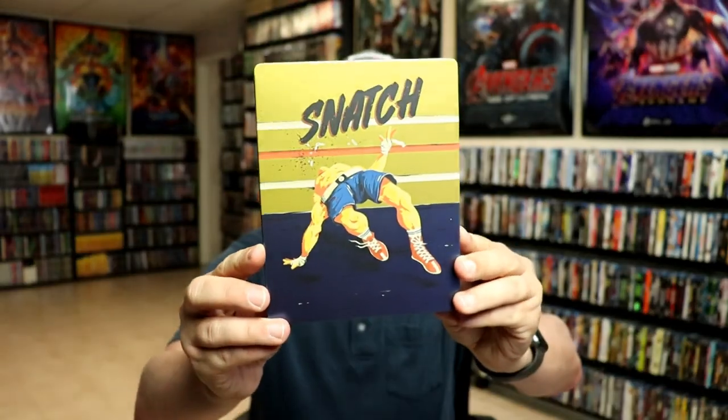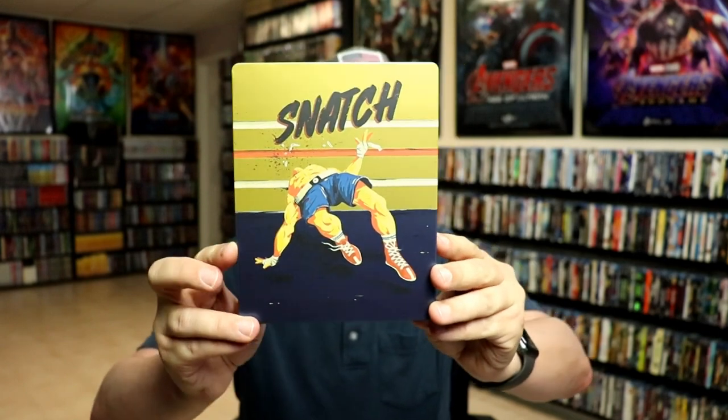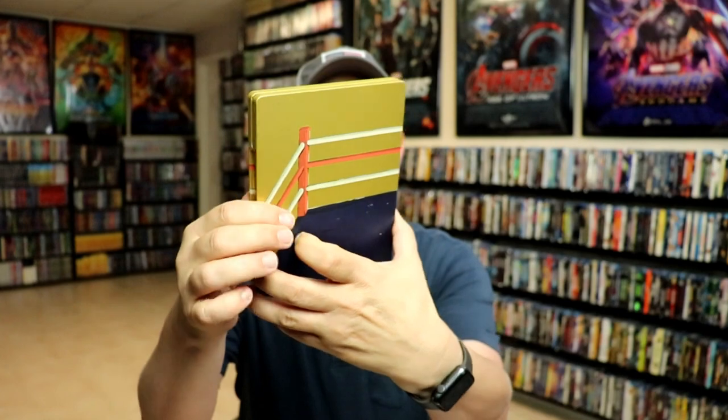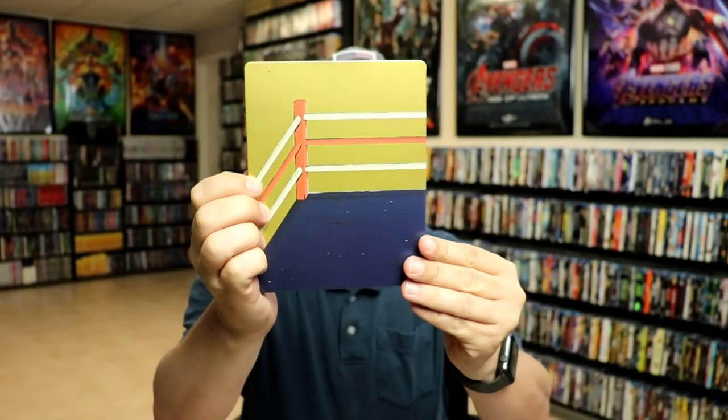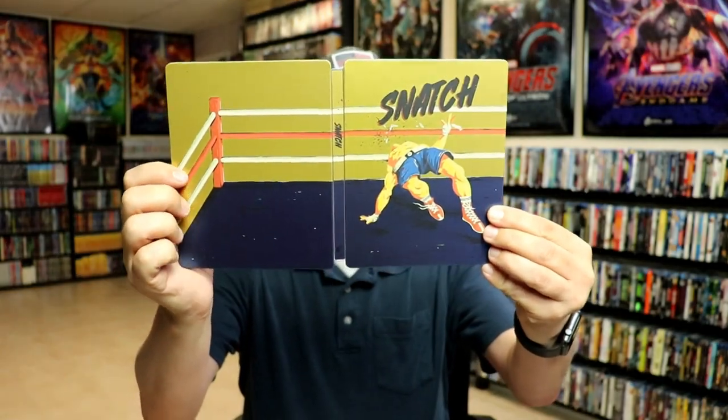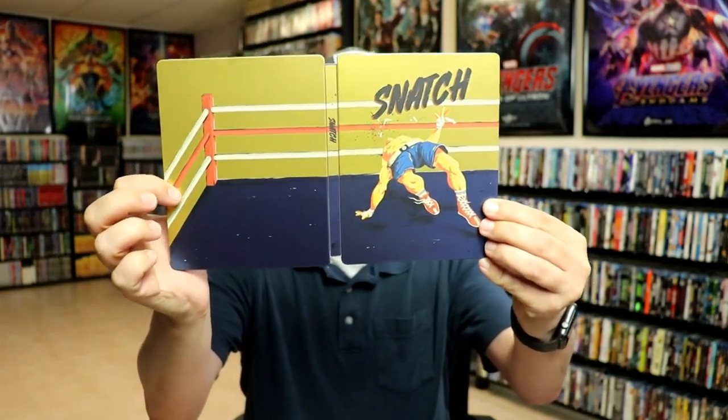I've got the wrapper off and the J-Card removed. Here is the front of the Steelbook. It is a matte finish. No embossing or debossing. And then here's the back. When we open it up, we've got the front and the back together. Kind of plain — nothing exciting, but not too bad.